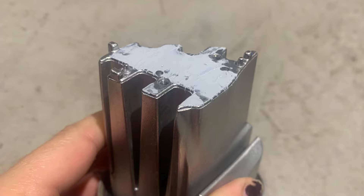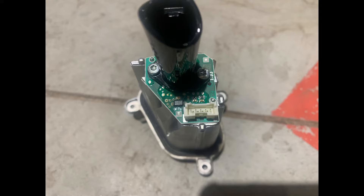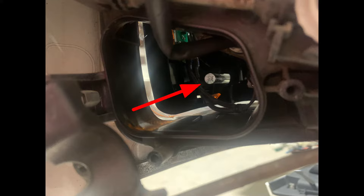I also asked a Scania technician what they do and they also use thermal grease when refitting. However, Scania don't use thermal grease in the initial build. I then needed to put it all back together. The horn needed to be placed delicately around the clear tube so that the light could emit through it.